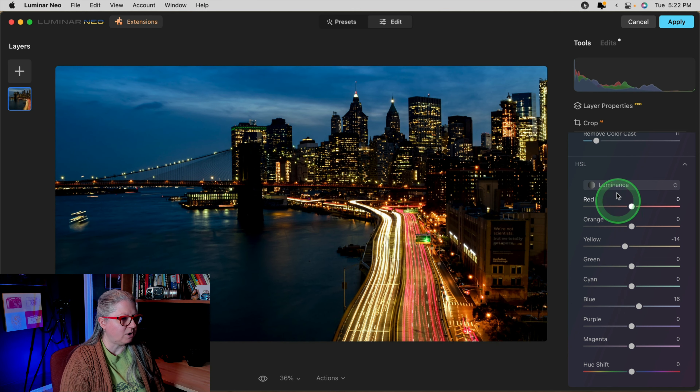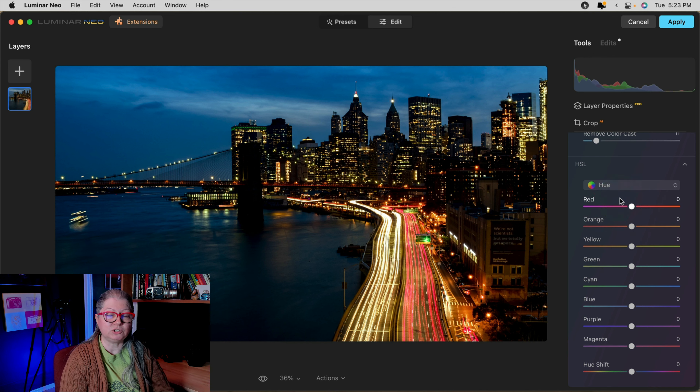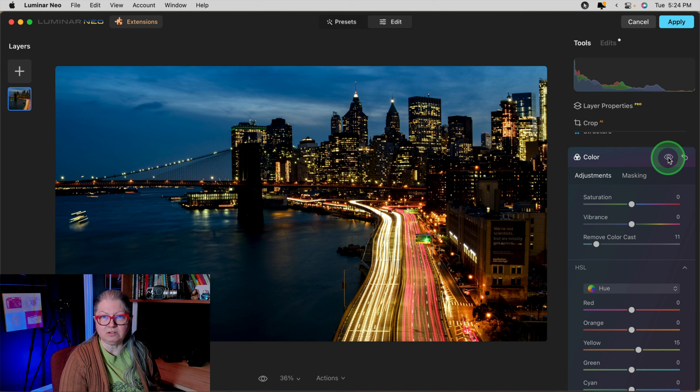The second tool is in the Essentials section — the Color tool. There's a lot of great things here, including the HSL panel, which stands for Hue, Saturation, and Luminance — which is also brightness. The first slider I want to bring to your attention is Remove Color Cast. If you have an odd tint in your image, taking this up to the right will help correct it, and it also tends to add a bit of contrast and darkness — on a night photo that can work really well. I'm going to add this to about plus 10. Down in the HSL section, choosing Luminance from the pull-down menu, I can adjust the brightness — darken the lights with the Yellow slider and brighten the blues to bring out the sky and the water.